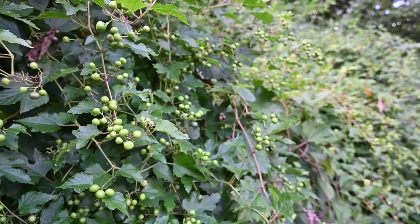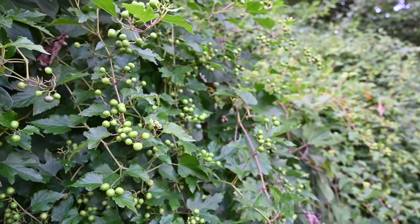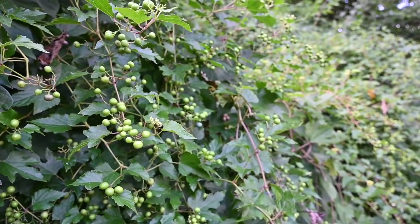Are you noticing a new vine taking over? It could be porcelain berry, an invasive plant that's rapidly becoming a big problem in our area. While it looks a little bit like our native grapevine, porcelain berry has some key differences — it is really aggressive and can take over. Today we're going to learn a little bit about porcelain berry: what it is, how to identify it, and what you can do about it.